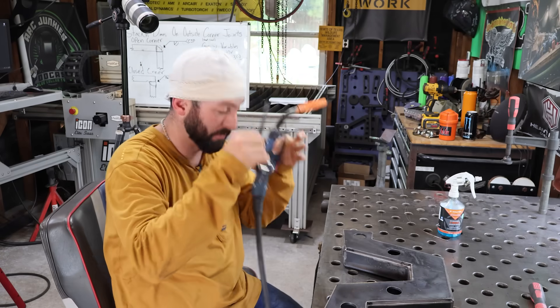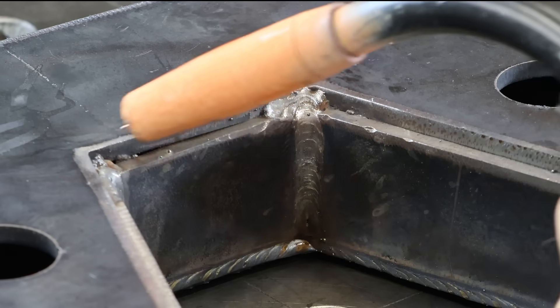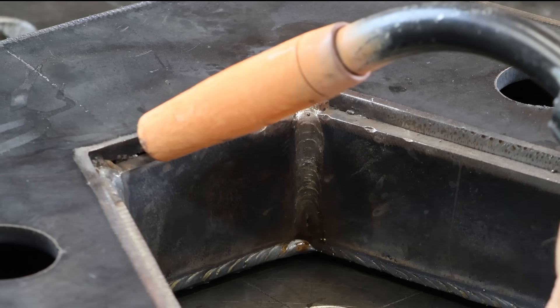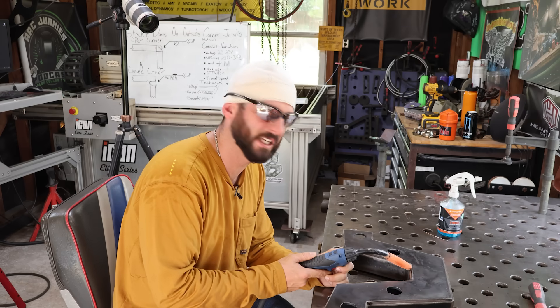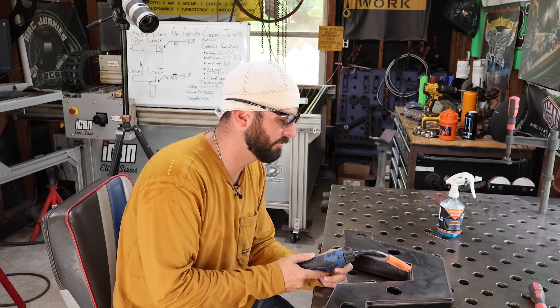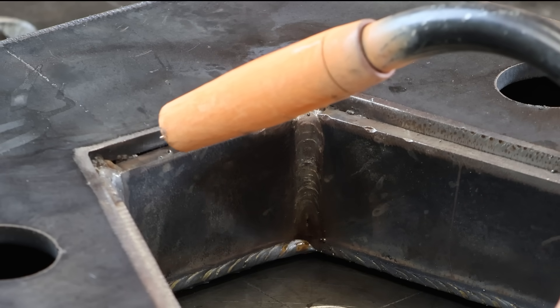Depending on what voltage range you choose is obviously going to change your travel speed. We want to make sure we're still staying in our puddle as we do these motions — only just barely almost disconnecting from that puddle as we come forward, digging into the root of the joint, and then pulling ourselves back on it.